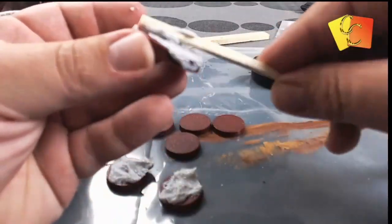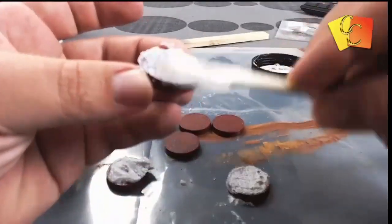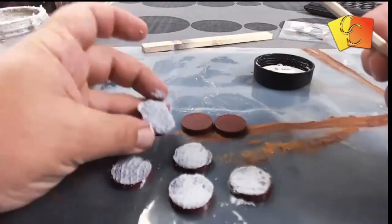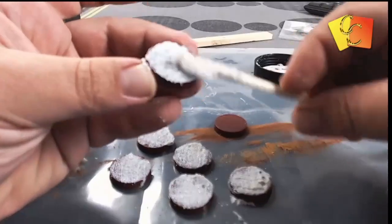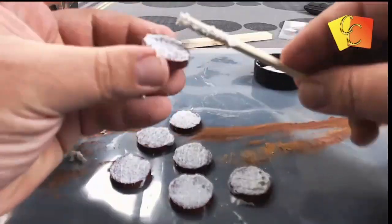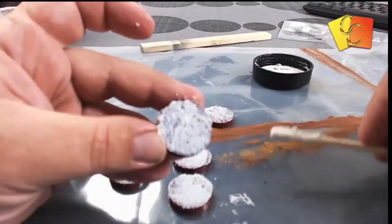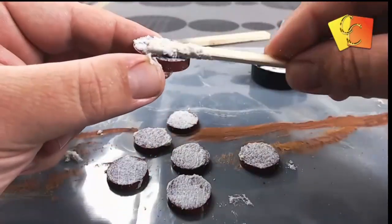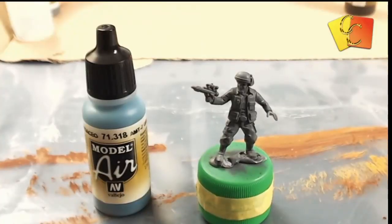We're just applying the base material, smoothing it out nicely so that it's nice and even and flat — not too chunky — so that the miniatures will actually sit on there nicely. Then I just took a paper towel and cleaned all the edges so that we could then paint the ring around the side. You can paint one of the rings red if you want to distinguish between a normal trooper and a captain.